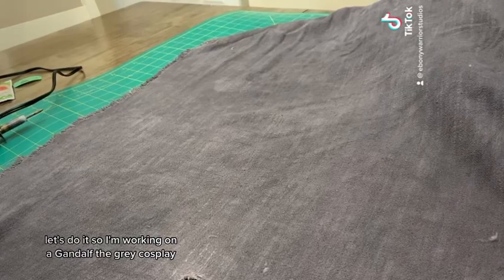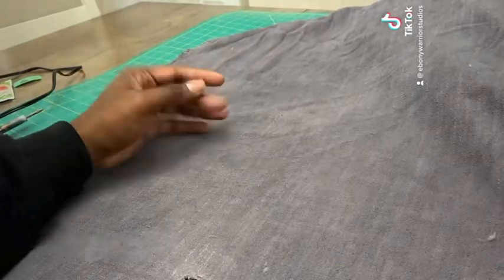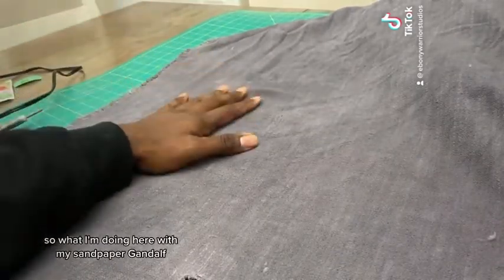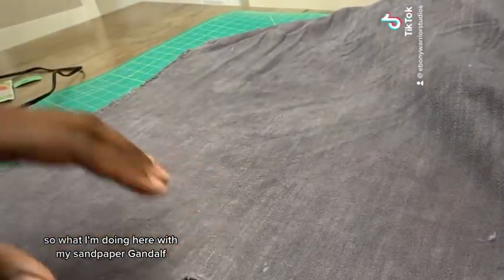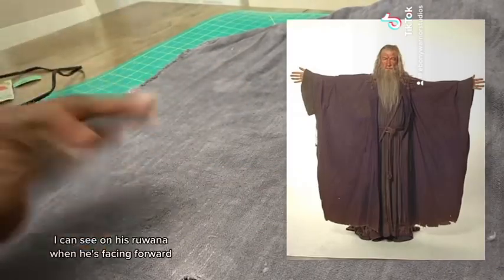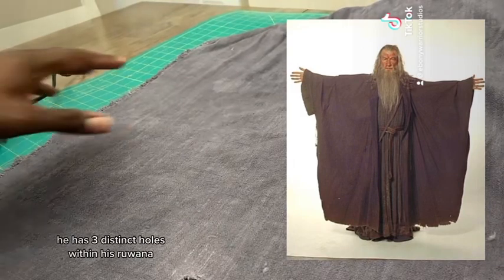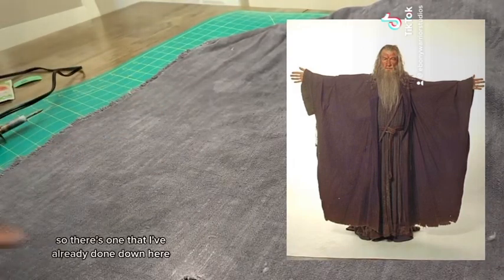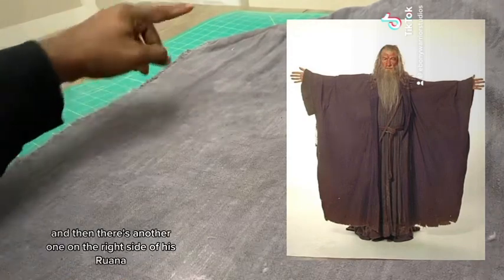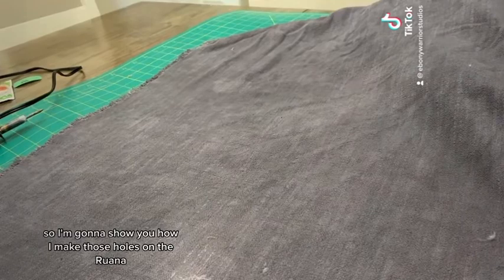So I'm working on a Gandalf the Grey cosplay, and this is his Ruana, which is a version of a cloak. It's basically a giant rectangular pattern with a hood. Using the reference photos that I have of Gandalf, I can see on his Ruana, when he's facing forward, he has three distinct holes. There's one I've already done, one up in the corner near the edge, and another on the right side. I'm going to show you how I make those holes.